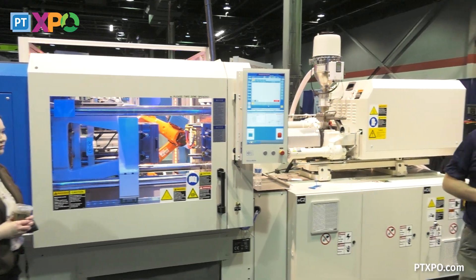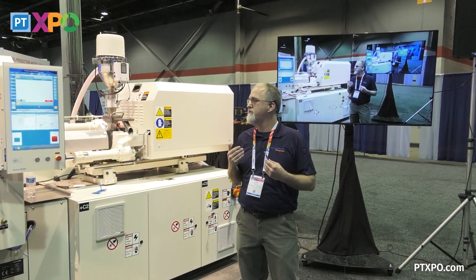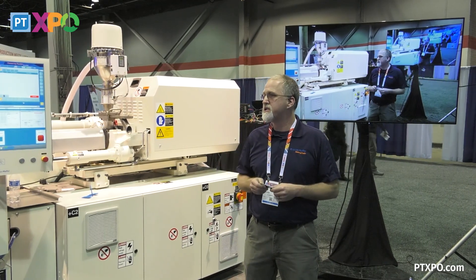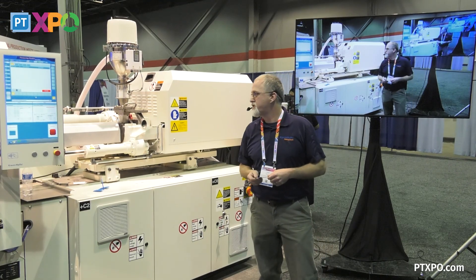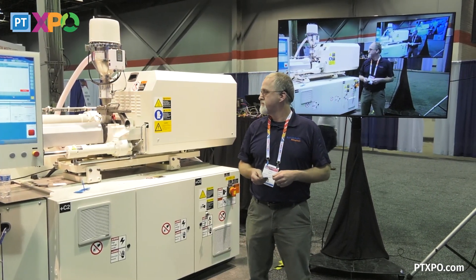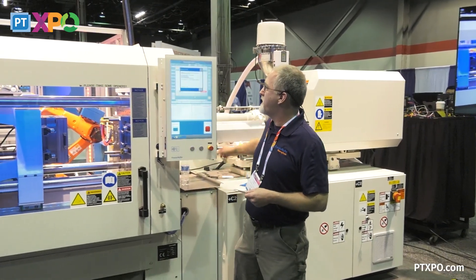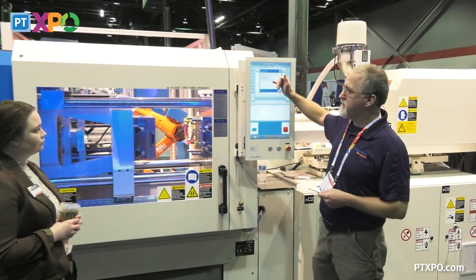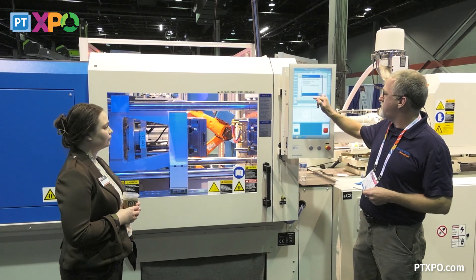I had this set up so that the injection unit backs off every time we go in, so it's backing off now automatically just for protection. That's what the injection unit's doing. Open the nozzle guard, close it. Check for purge patties. Check, check, check. Once you do that, hit OK.